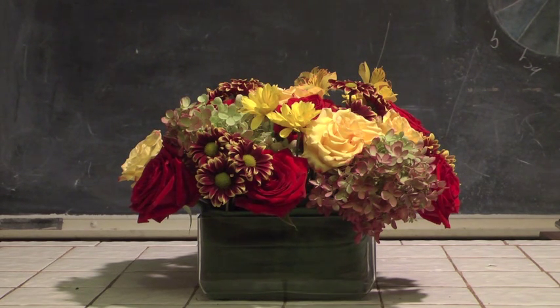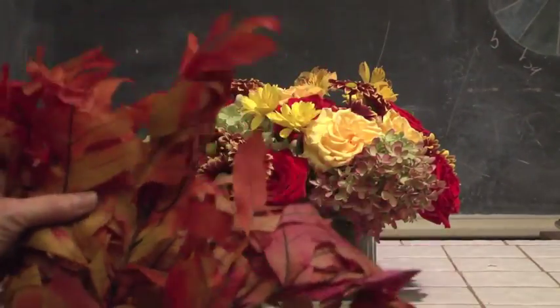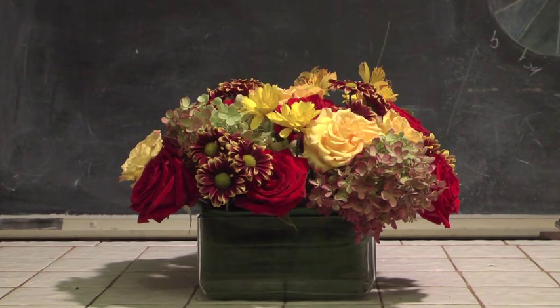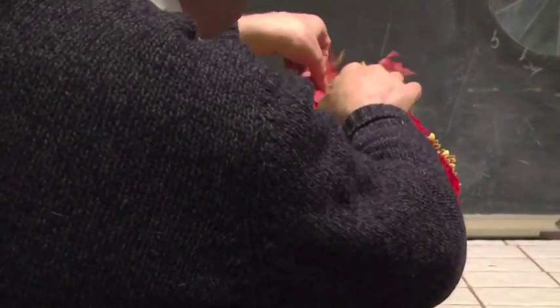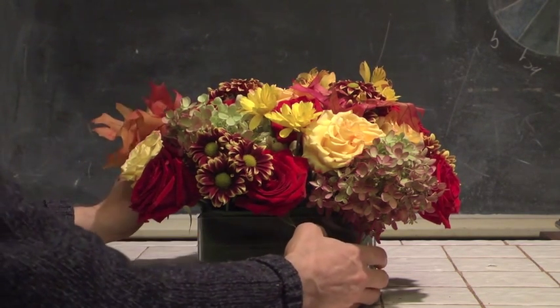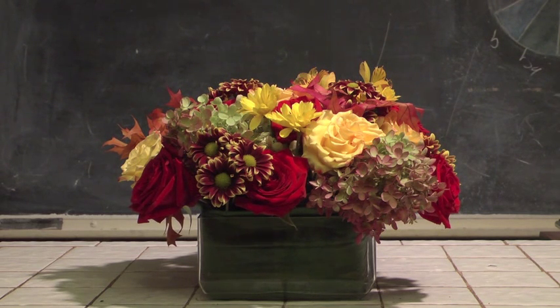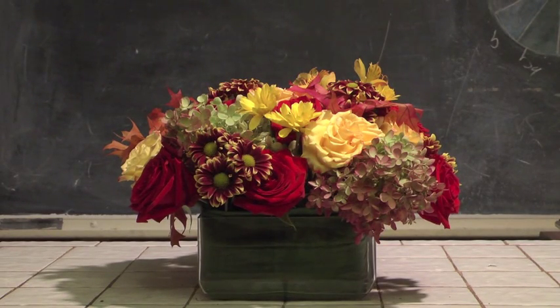To finish off our fantastic fall design, it's not going to be complete without some oak leaves. We've got some incredible treated leaves here — gorgeous, with reds, oranges, and browns in them. They're very pretty and available around this time of year. I'm going to take a few and work them in just here and there. It doesn't take very many, but look how that gives a little brightness of color and really jazzes things up. I'll place one here, one on this side, and another over on this side as well — a little bit of contrast in our design.